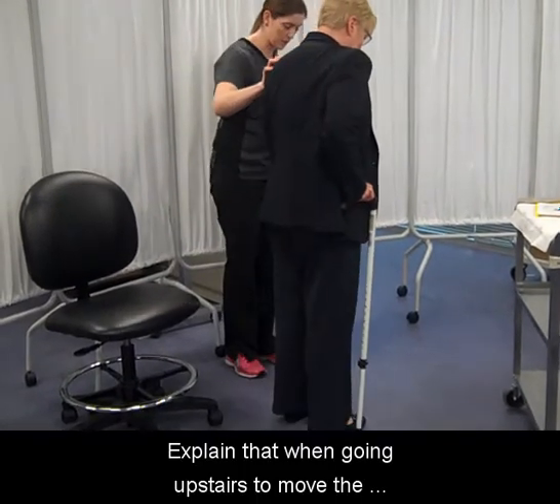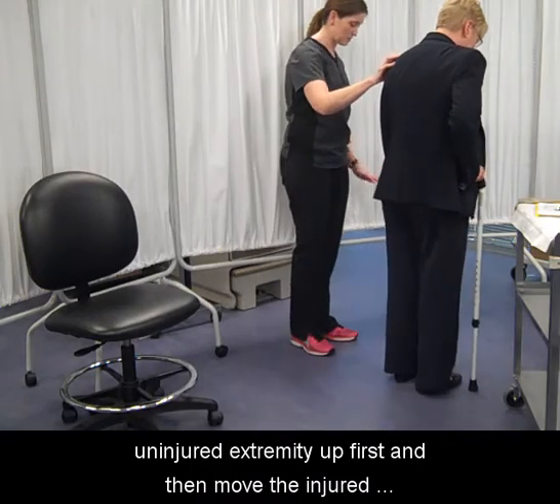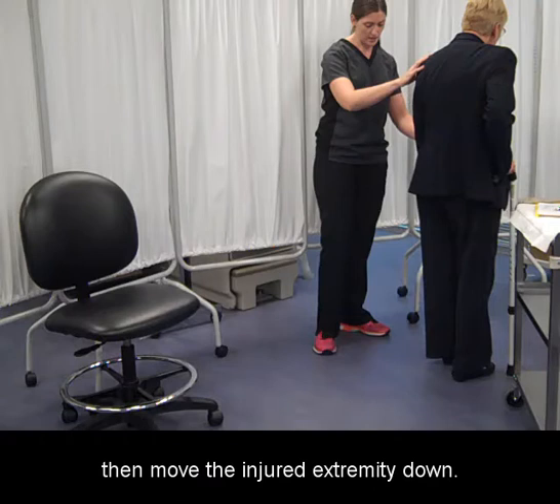Explain that when going upstairs, move the uninjured extremity up first and then move the injured extremity up. Explain that when going downstairs, move the uninjured extremity down first, then move the injured extremity down.